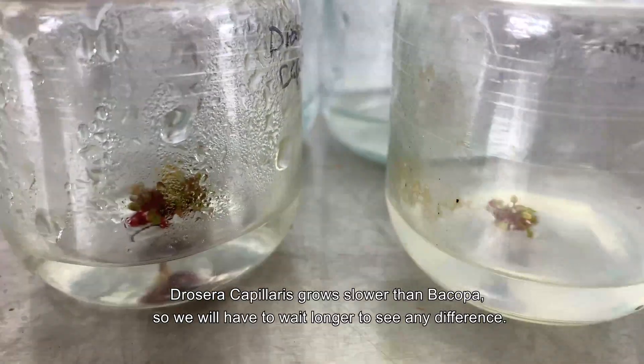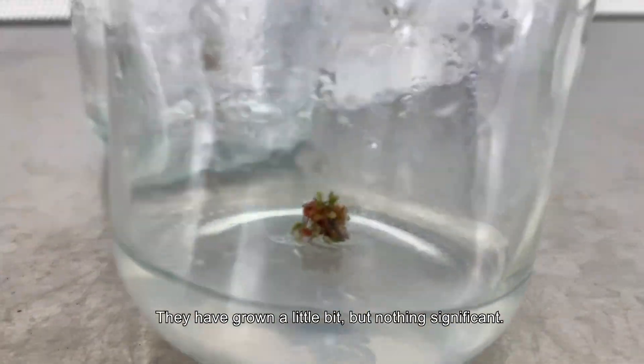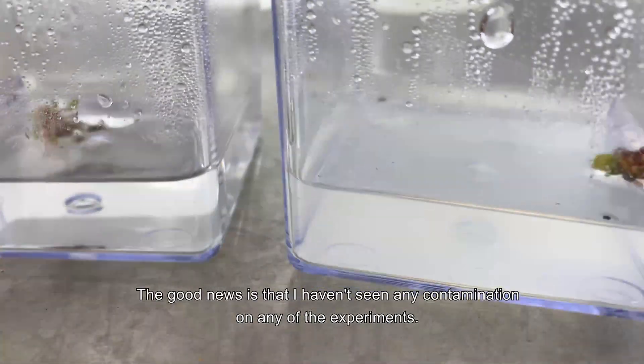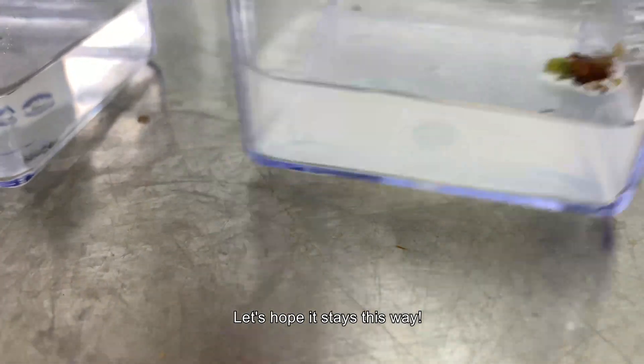Drosera capillaris grows slower than bacopa, so we will have to wait a bit longer to see any difference. They have grown a little bit but nothing significant. The good news is that I haven't seen any contamination on any of the experiments — let's hope it stays that way.